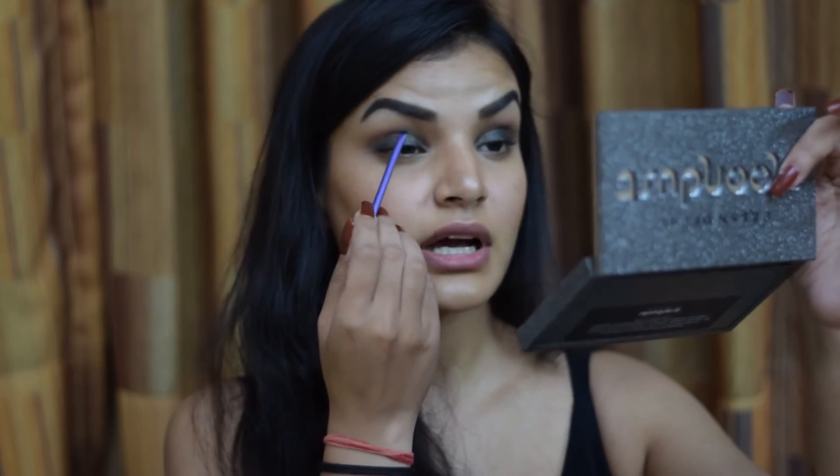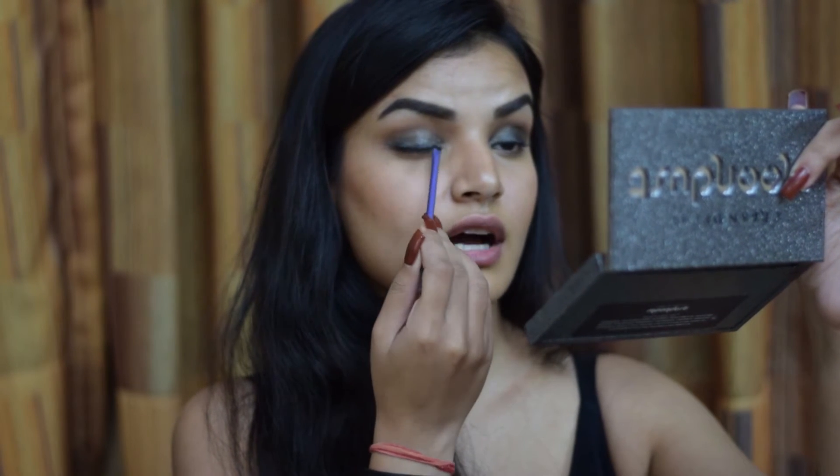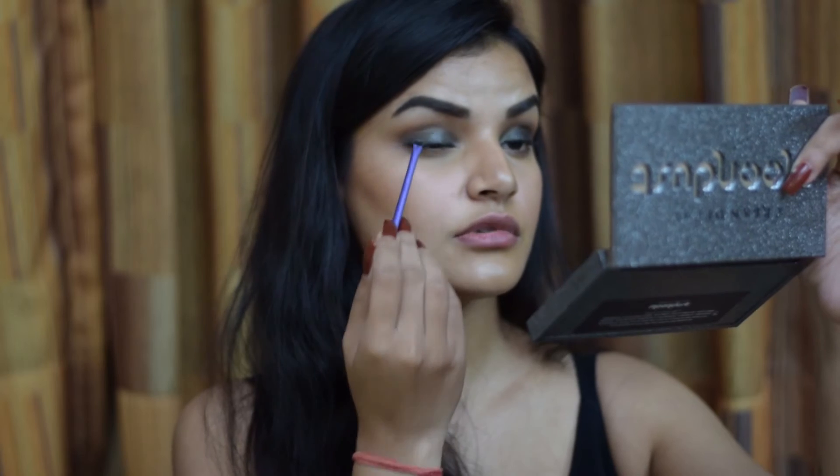Now that my eye base is on, I'm going to go in with a glitter glue. I'm using the NYX Glitter Primer and taking a very small quantity of it — I'm going to apply this glitter primer everywhere that I have put the eye base, literally covering it with a thin layer.